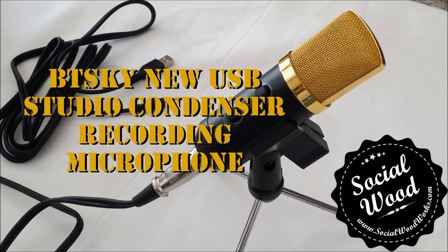If you have a story that you're trying to tell you definitely want to be heard while you're telling that story. So once again this is the BT Sky USB Studio Condenser recording microphone with Mini Stand. I got it on Amazon for about 30 bucks — well worth the 30 bucks. Hopefully you can tell the difference between a decent affordable microphone and something that just kind of comes on your computer or your recording device.